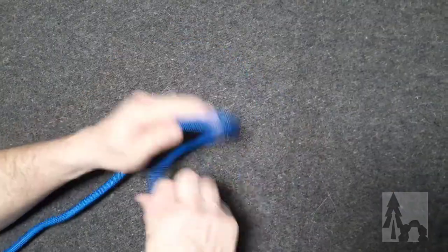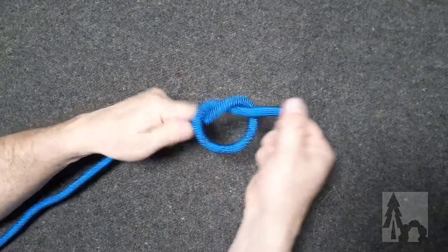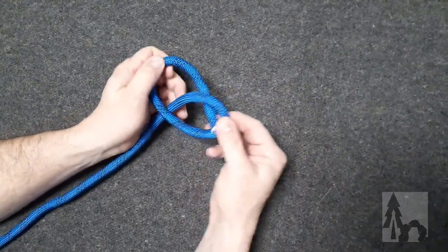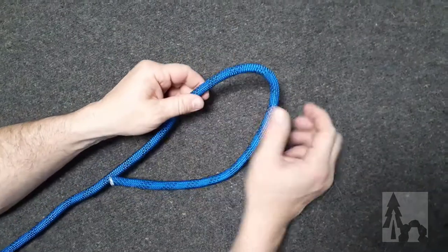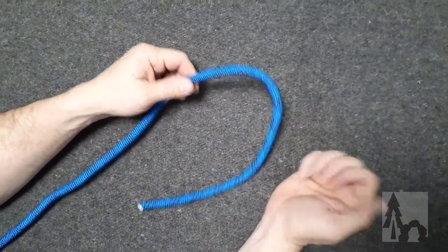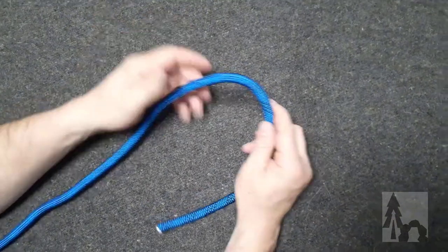Sometimes you want to make a stopper knot — a figure eight, a simple overhand stopper knot, or a double — but you know you're going to untie it pretty soon and you don't want it to load up with a lot of tension. So you can make what's called a slipped or slippery stopper knot, usually referred to as a slip knot.